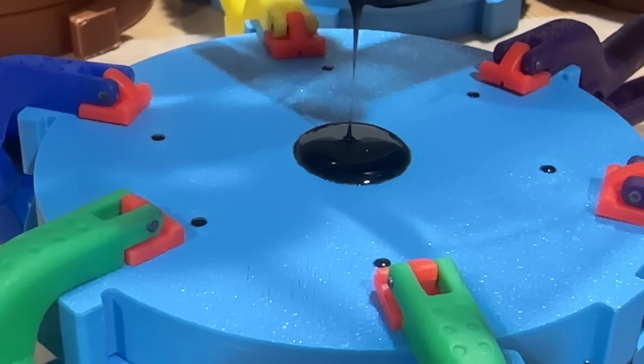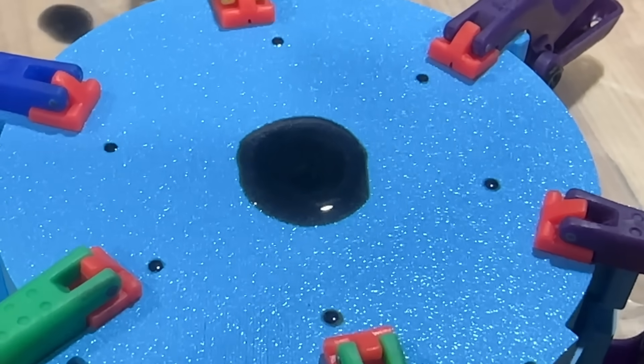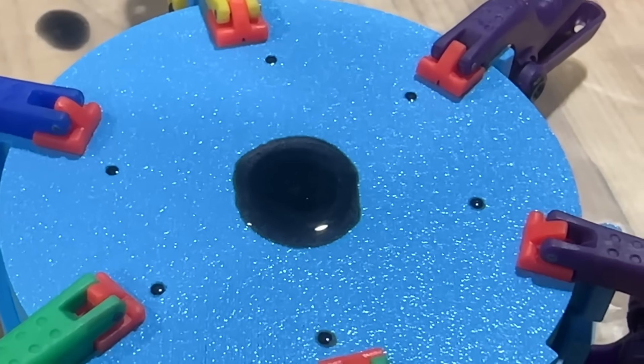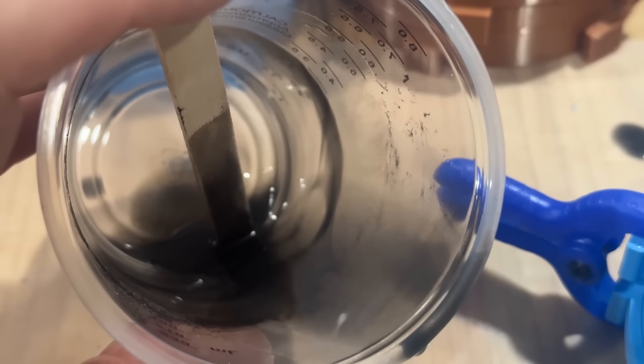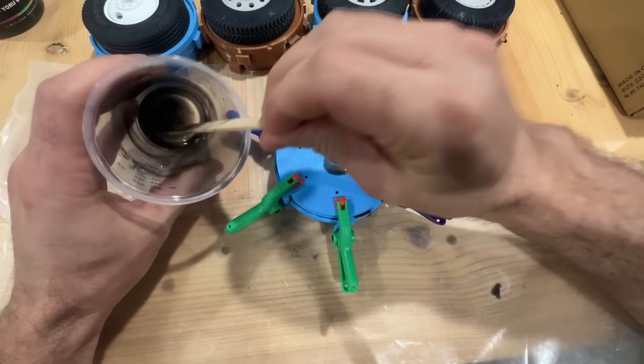You need to keep slowly adding a bit of silicone on top so that it can push down and we don't have any air bubbles inside. You should have very little left in the cup — that 100 grams works out to be just right for this mold.